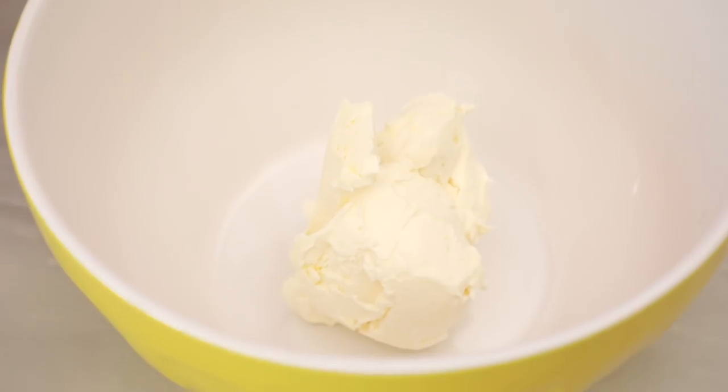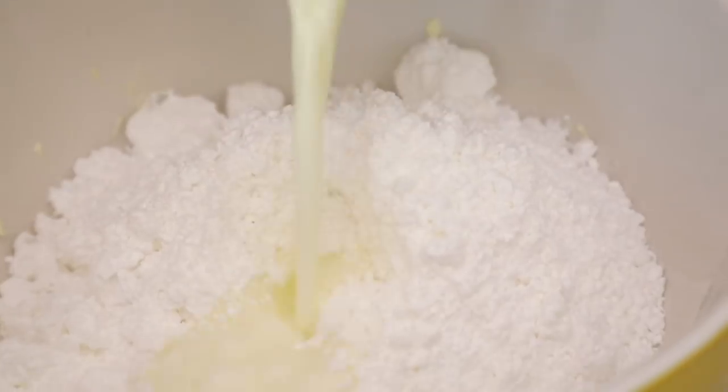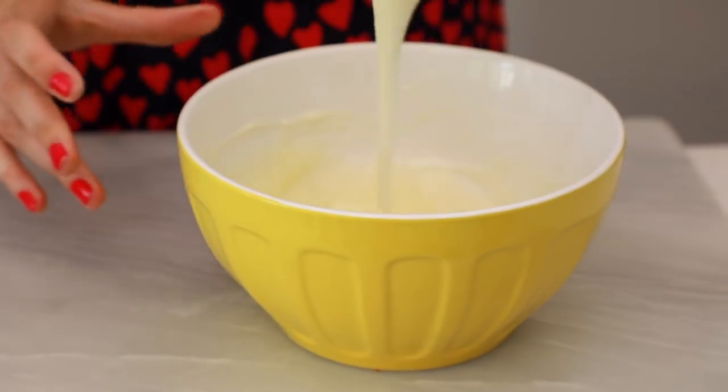While our cinnamon roll is in the oven, we are going to make our delicious cream cheese glaze, which works really well with a cinnamon roll. Into my bowl I'm going to add in my cream cheese. Pop this into the microwave for roughly 45 seconds to a minute and just let it melt. Once your cream cheese is nice and soft, add in your powdered sugar, a little bit of milk, and some vanilla extract. Then just take a hand whisk and whisk them all together until it's nice and smooth with no more lumps of sugar. And there you go — our glaze is ready.